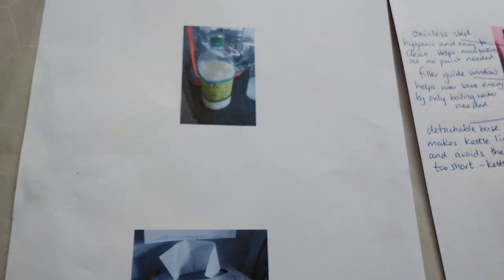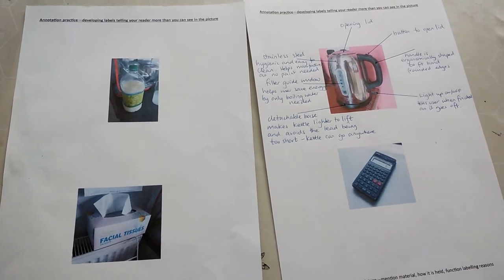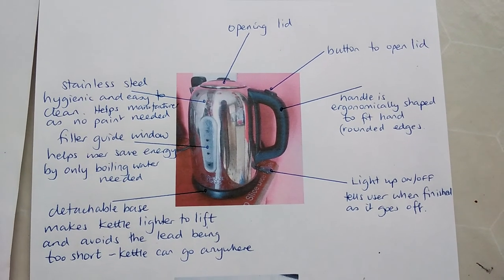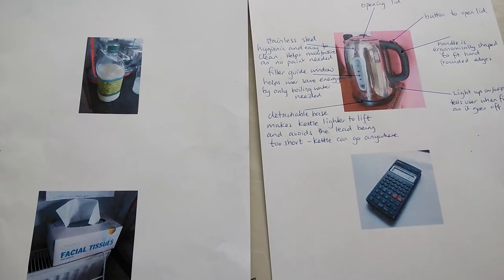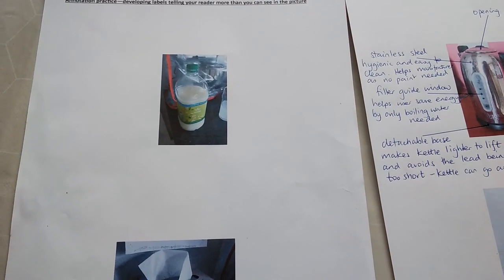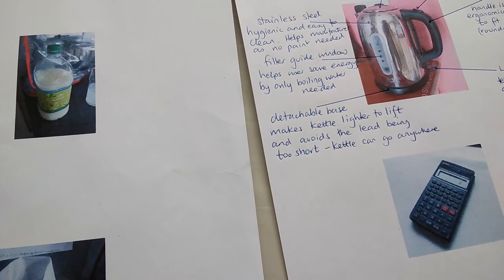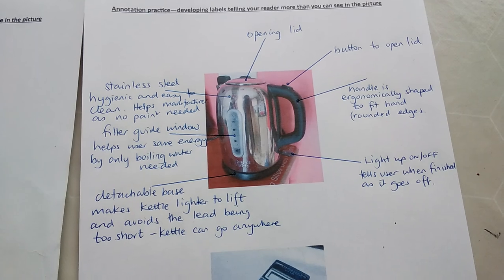I've given you three more products to have a go at, but you're welcome to use your own. Once you finish, take a picture — make sure I can see the annotation clearly — and you can send that to me via email, or scan the entire document and send it as a PDF. If you can't get pictures onto the page, you're welcome to use your own drawings, pictures from a catalogue, or advertising materials from newspapers. I'm really interested in you applying at least five annotations to the drawings.